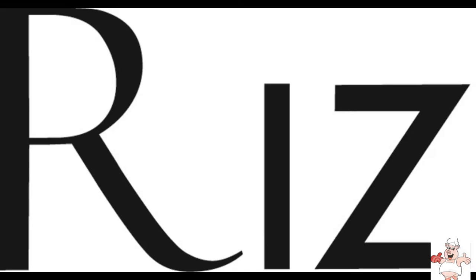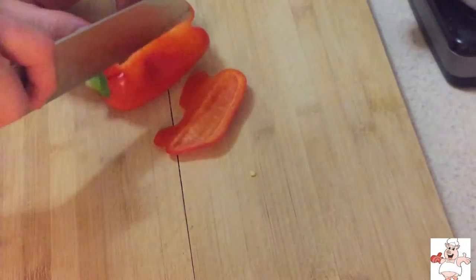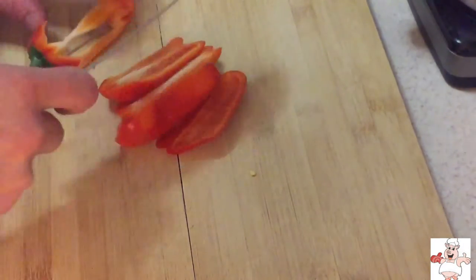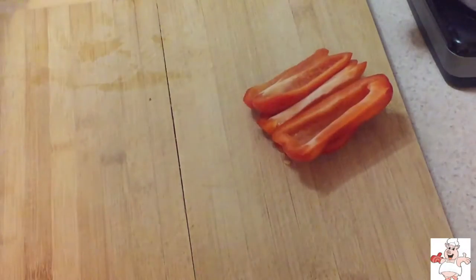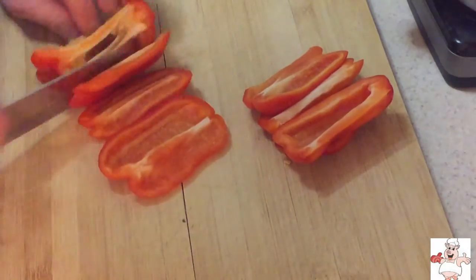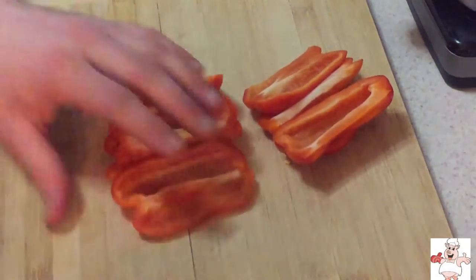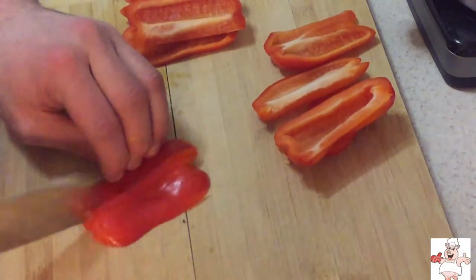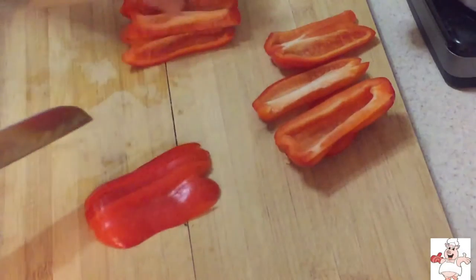I'm Chef Frizz and I'm hungry, and today I'm doing a bacon wrapped meatloaf. I had a request from a subscriber a few weeks ago to do a meatloaf, so this is for you melamood76.